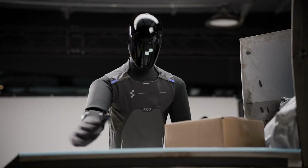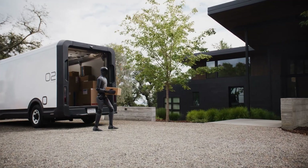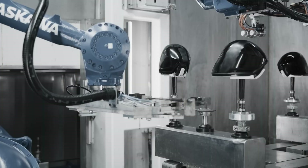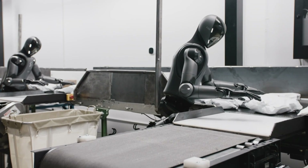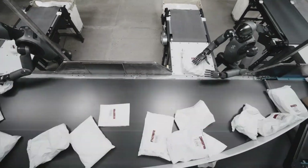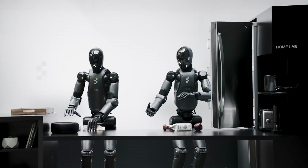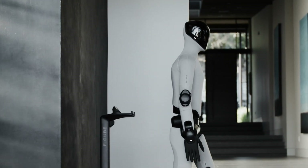Previous humanoid robots were expensive engineering prototypes designed to prove concepts, not scale production. Figure 03 flips that completely. Every component was redesigned with manufacturability and cost in mind. Figure built BotQ, their dedicated California production facility capable of 12,000 robots annually, scaling to 100,000 units over four years. When you cut component costs by 90% and establish high-volume production, economics transform completely. Tesla's targeting around $20,000 for Optimus. Figure's production approach suggests similar price points once volumes ramp — humanoid robots potentially costing less than a decent used car within a few years.